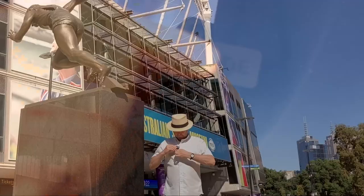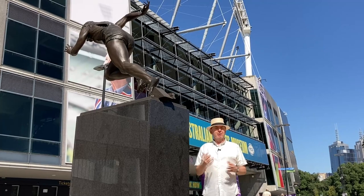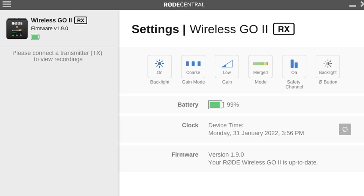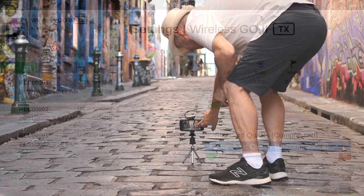The convenience of the Rode Wireless GO 2 mic is being able to simply pull it out of your pocket, clip it onto your shirt, and you're ready to go. The Rode Central app allows you to easily adjust settings for both the receiver and the transmitters, such as the amount of gain, whether you want the audio merged or two separate tracks, and the quality of the recording. Overall I found the plug and play ease of use of the Wireless GO 2 to be one of its main features.